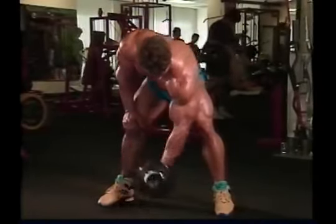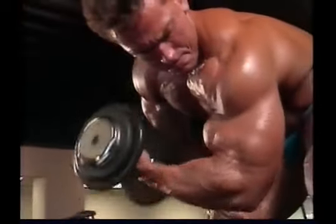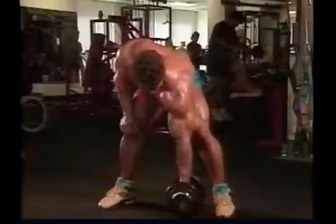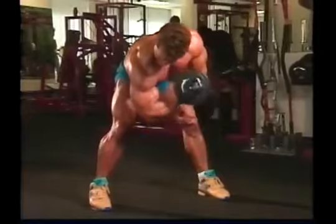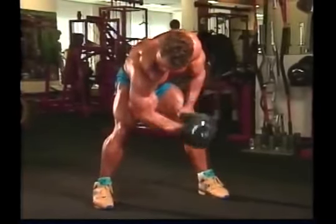Concentration curls, as the name implies, involve the most concentration and isolation of the biceps exercises. The idea is to curl the weight up towards your chest using only the biceps with no help from any other muscles.